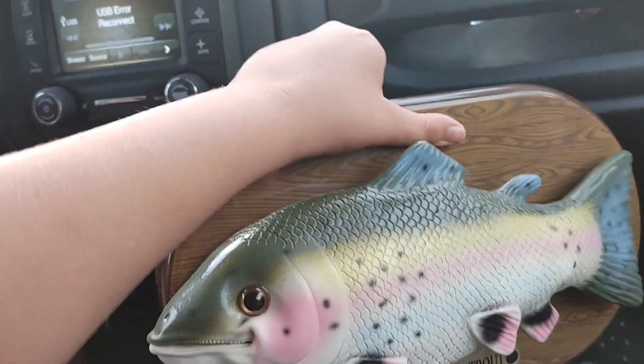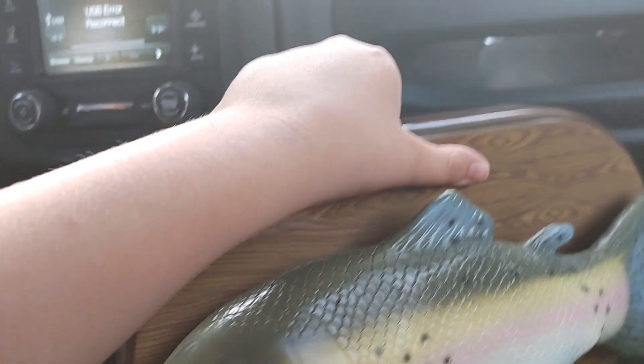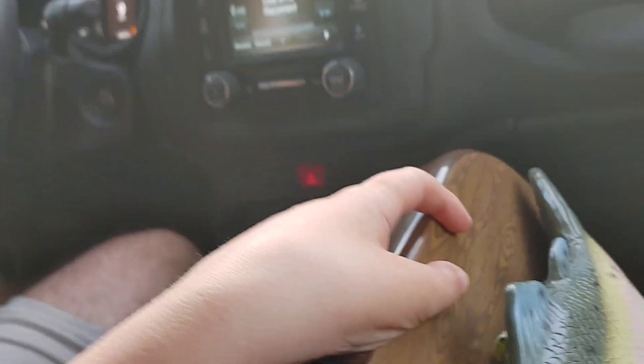I think that's different. It might just be how these Tommy Trouts function, but it's the weirdest.